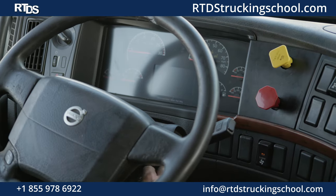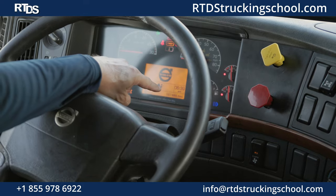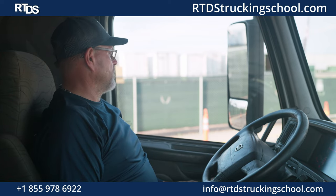I'm going to make sure that the ABS light comes on. ABS light on, ABS light off, end of trailer ABS off.